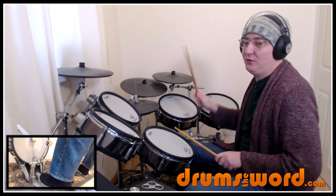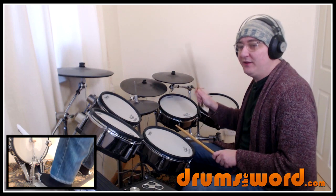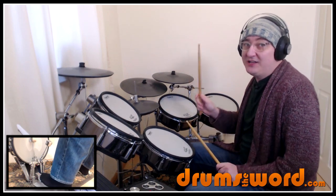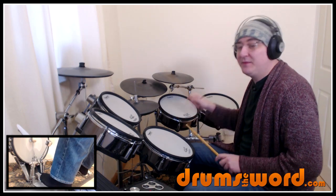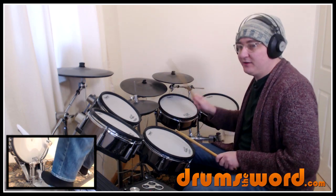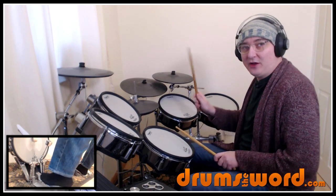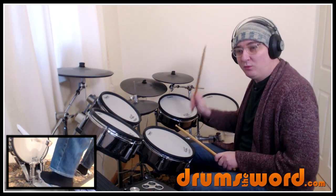So counting through the pattern: one and two and a three, one and two and a three and four and then it ends with 'and one' at the end — one and two and a three and four and one.